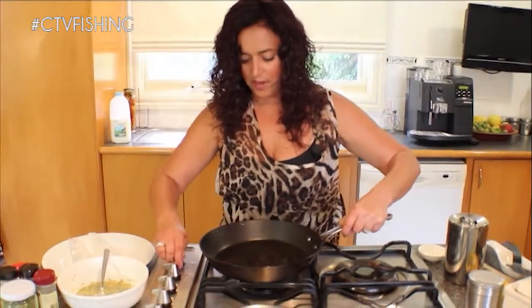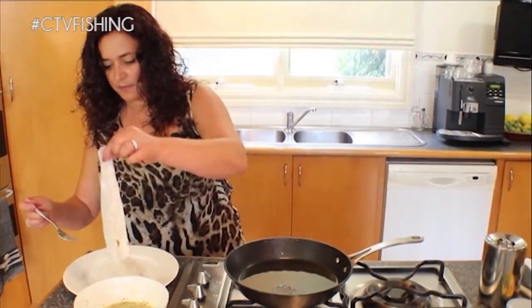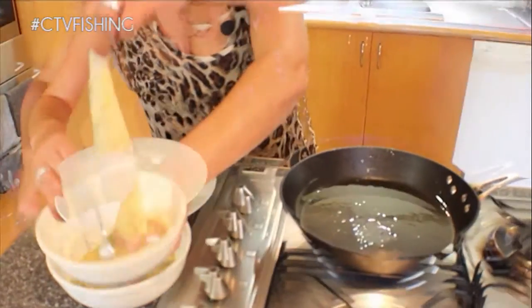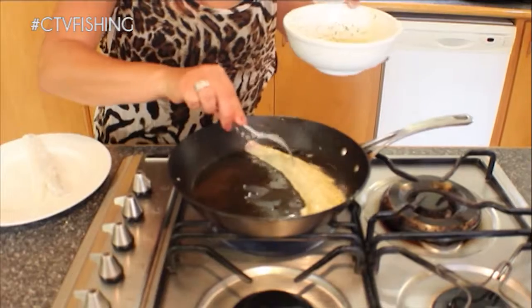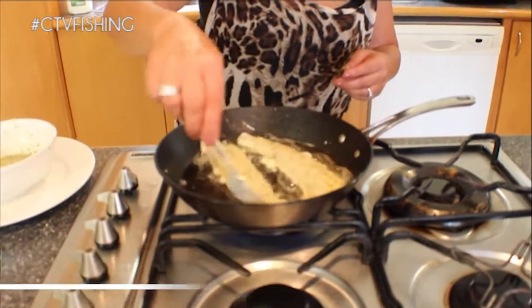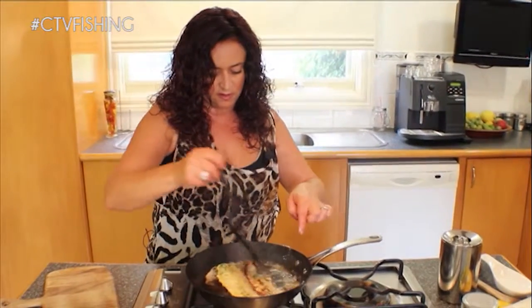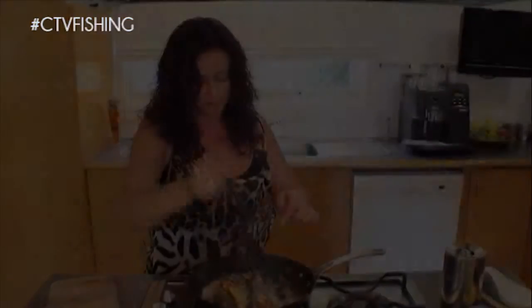So what we'll do is pop our pan on and let that warm up. Okay, my oil is hot. I'm going to grab my fillets and pop them in there, skin side down. Now we'll just let these cook so they're golden brown on each side, which will probably only take a couple of minutes. I'm just going to turn them over. Now they're ready.